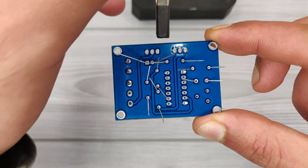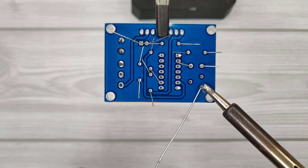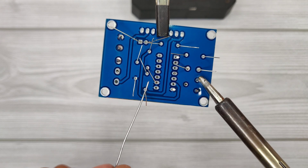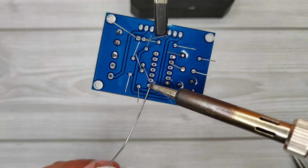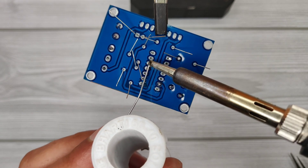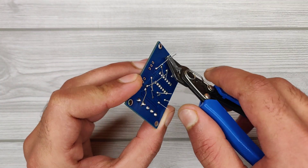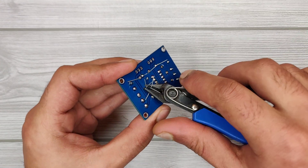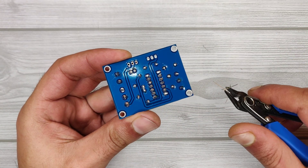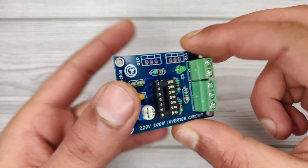Now let's solder all the components on the PCB. Soldering is now complete, so let's trim the excess leads of the components. To clean the flux residue on the PCB, you can use isopropyl alcohol. Now our PCB looks nice and clean.